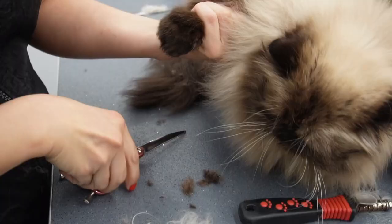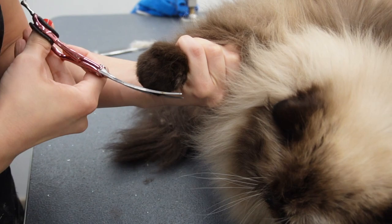Now to round out his paw pads I am using Sulta Curves Asian Fusion scissors — I will link these below.